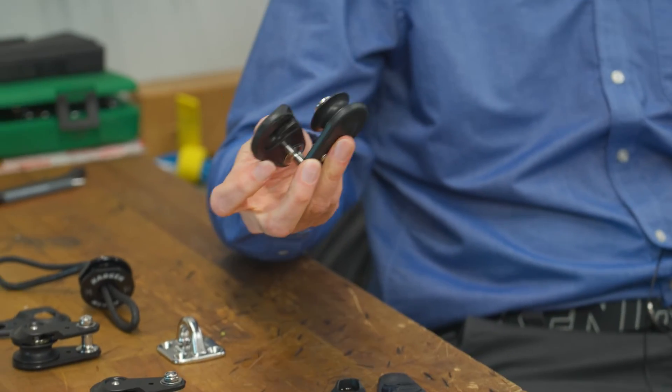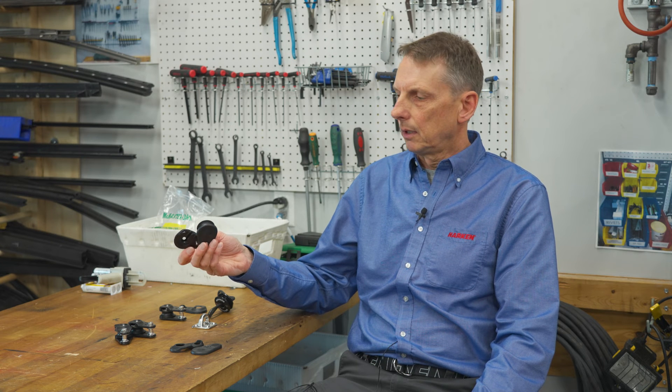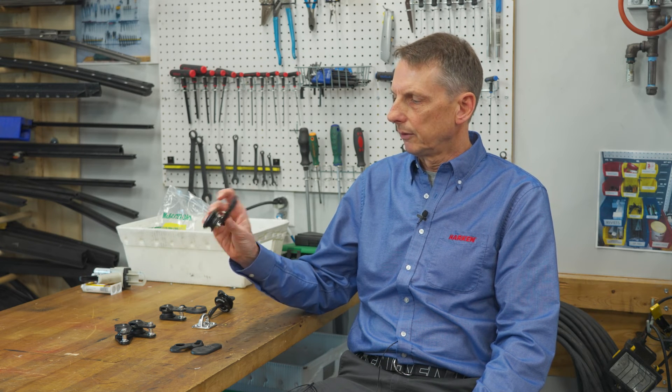These pins can be removed in the case that you want to use a sheet larger than eight millimeters — ten or twelve — this block will take up to twelve millimeter sheets. And if you splice on the thimble and use it one-to-one, then you don't really have any trouble with it causing capsize.